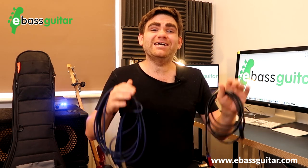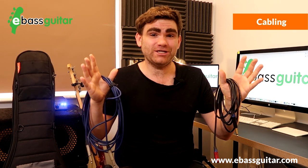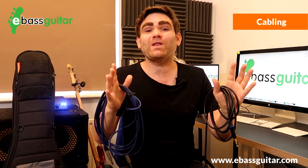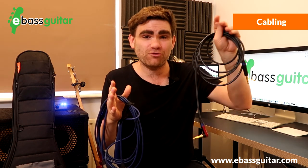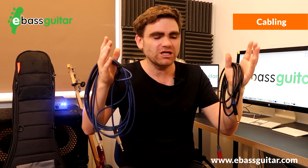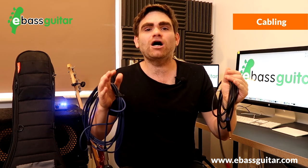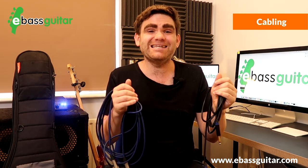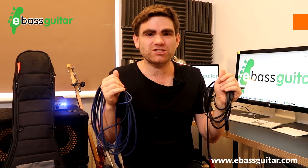Gig bag essential number three is good quality cabling. Always carry around at least two good quality cables because you never know when one can break. I always carry a three-meter cable and a five-meter cable so I've got a choice of length. I generally use Neutrik connectors and Van Damme cabling, typically made up to order. I'd recommend spending at least $30 to $40 on a cable — then you've got one that will last the test of time.